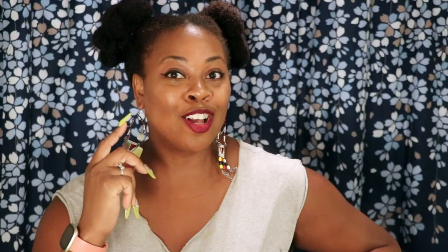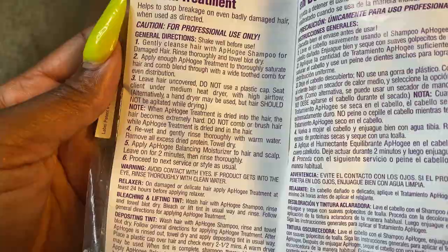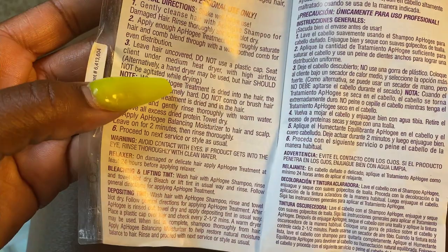First things first, let's change out of our cute clothes into something we don't care about getting dirty, and let's head to our restroom and get into our AFO-G two-step protein treatment. Let's take a look at the instructions — and even though this is for professional use, because we're all professionals here, I'm going to walk you through this process step by step so you can feel confident doing this on your own hair and have bomb, stronger, healthier strands.